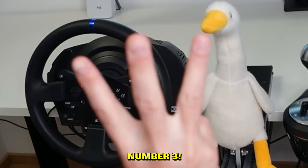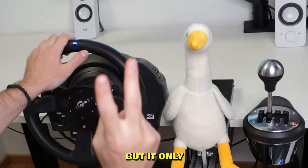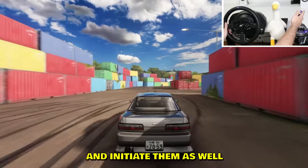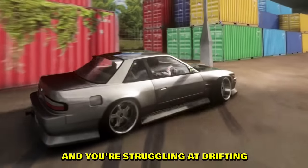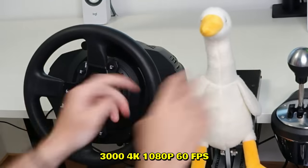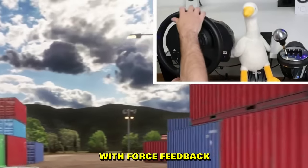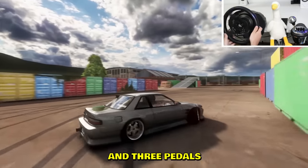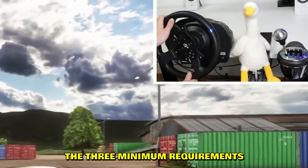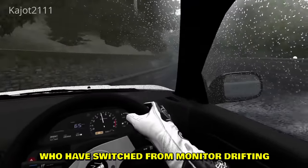Number three: the better the gear, the easier it gets. If your sim setup has force feedback but only two pedals, it's already working against you. Clutch kicking is a very easy way to correct and initiate drifts. I'm not saying you need a crazy direct drive 3000-dollar wheel — what you need is simple: 900 degrees of wheel rotation with force feedback, a shifter, and three pedals. That's all. Those are the three minimum requirements. Some players in our Discord also said switching from monitor to VR drifting made it much easier.